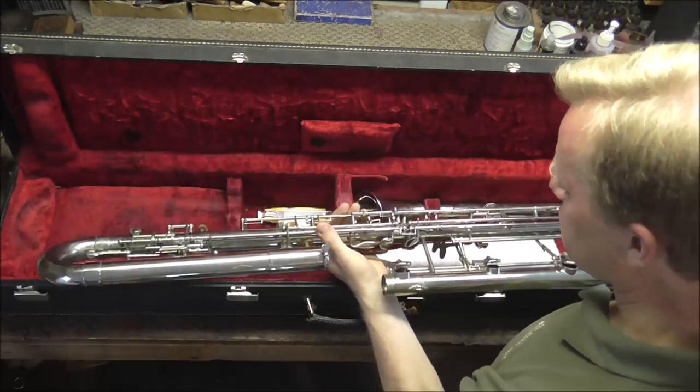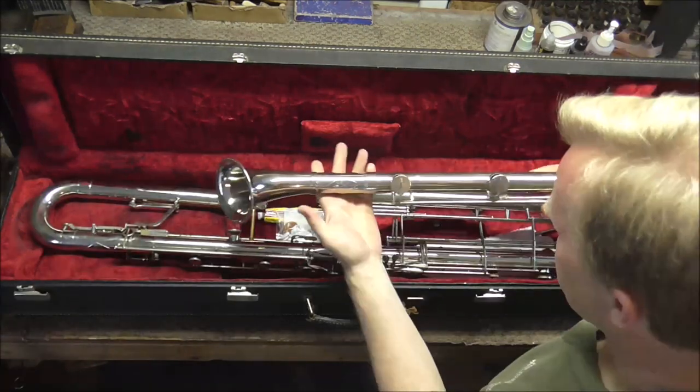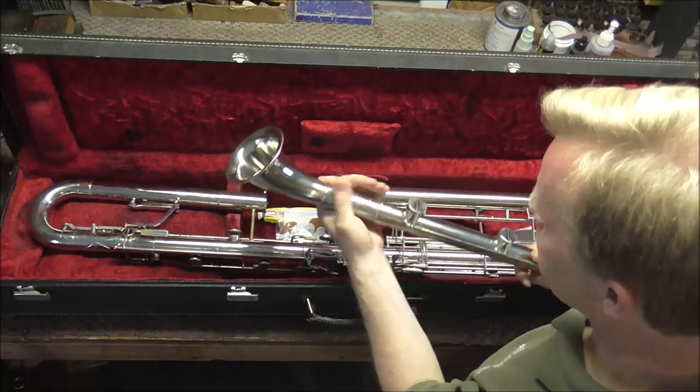Here's the instrument. This model is affectionately known as the paper clip for obvious reasons. It has the extension to get it down to the low C.